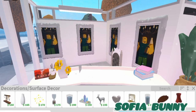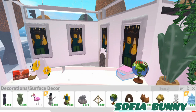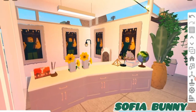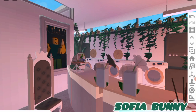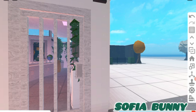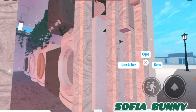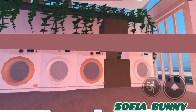So walking in, we have the front area where all the laundry machines are — I really like this lighting. I'm still a toddler like in the last video. Guys, I just realized you can't wash anything because there's no clothes!